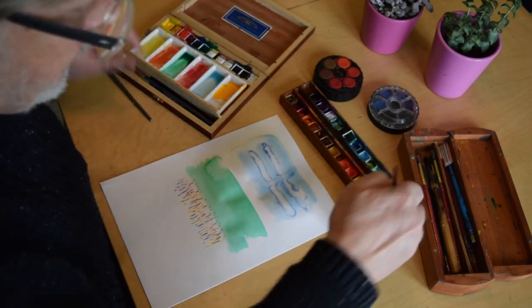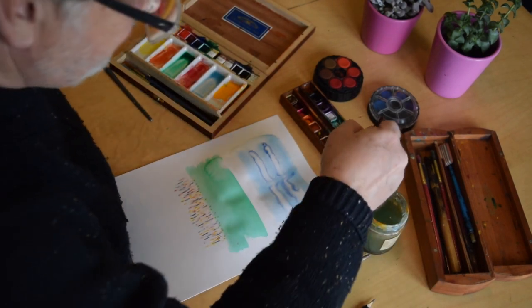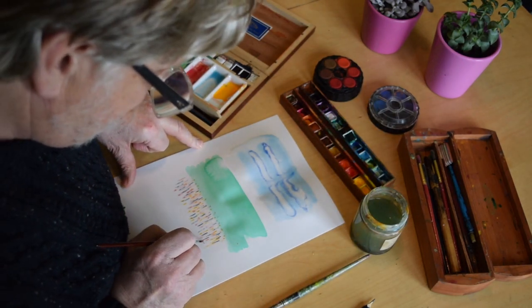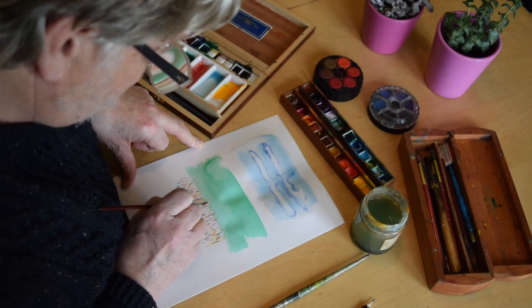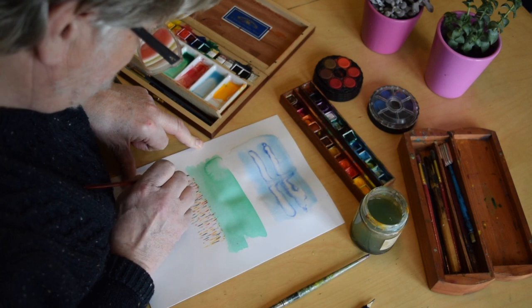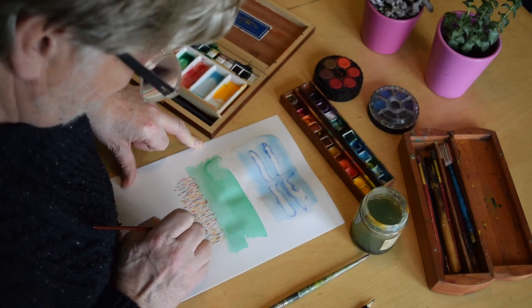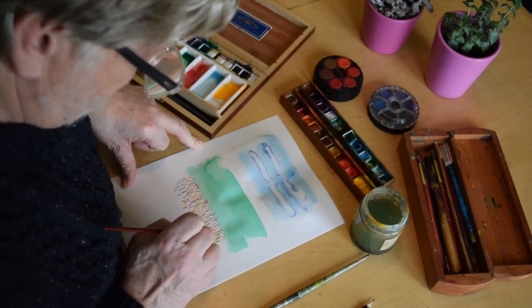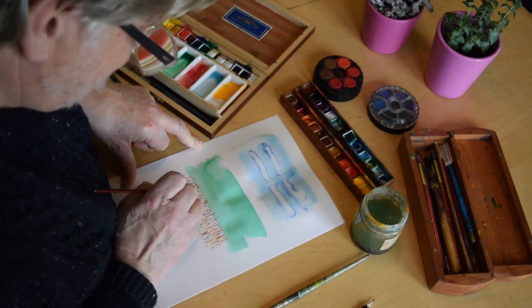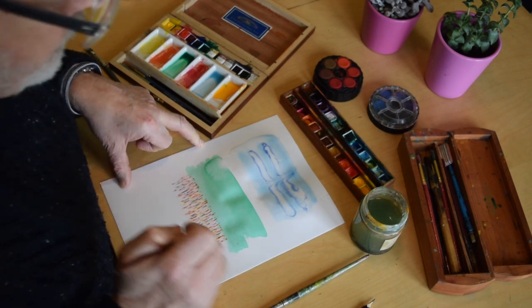So with a bit of differentiation here — washing my brush, drying it off and going in with a more orangey colour — what I've got here is the beginning of a basic landscape. I'm just showing you how these four techniques work. What I want you to do is find photographic reference — a photograph or another painting — and do your interpretation of a landscape in watercolour using these four techniques.